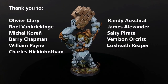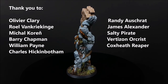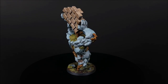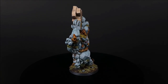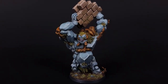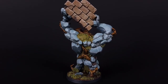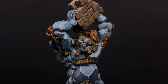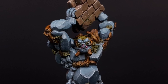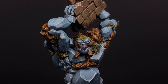There you have it — the Earth Elemental from Massive Darkness. A big thanks to all my Patrons for supporting these videos, and a special thank you to Brian Jones for sponsoring the channel. If you have any comments or questions, feel free to leave them in the comments section below. I hope everyone's staying safe out there, and thanks for watching. We'll see you next time.